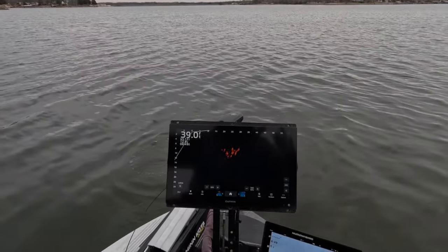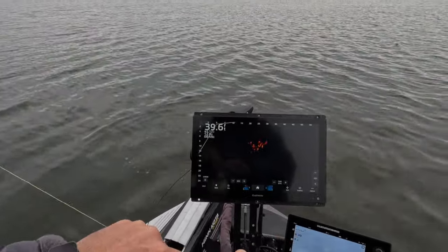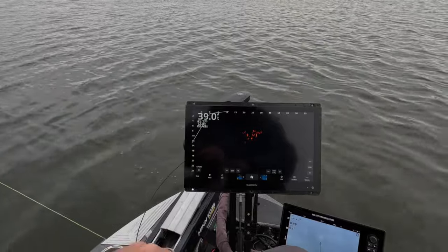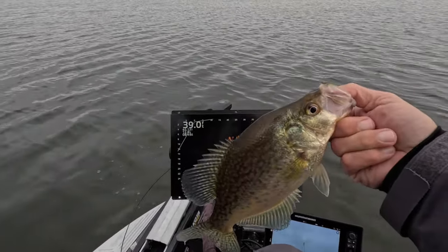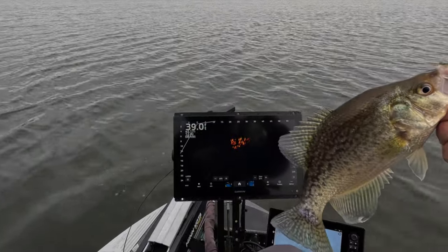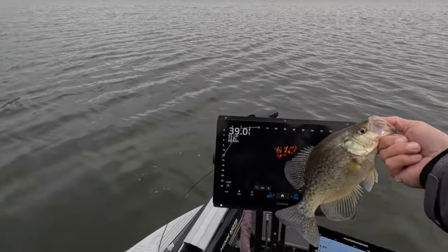Good fish right there — that's awesome! I did change up the colors. Check out that hair jig. Great fish right off the school — you can see that school right there, bam!